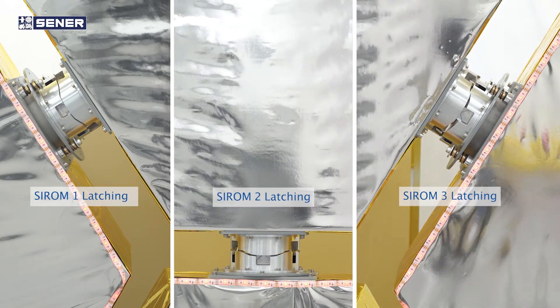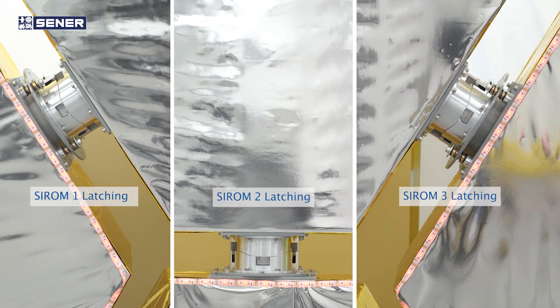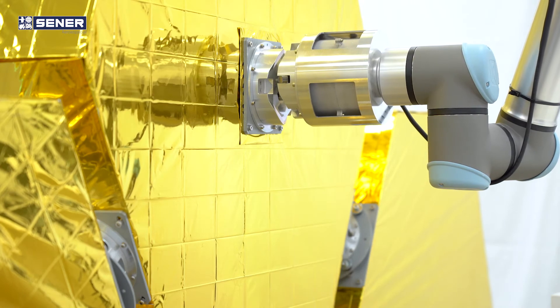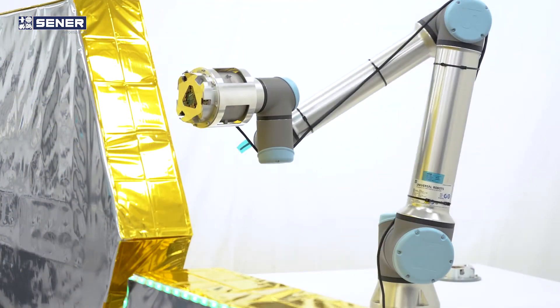The mechanical interfaces will allow the assembly of a large telescope reflector out of individual hexagonal mirror tiles. C-ROMs are installed on a robot manipulator and on a series of hexagonal mirror tiles measuring 1.2 meters.